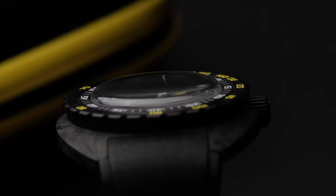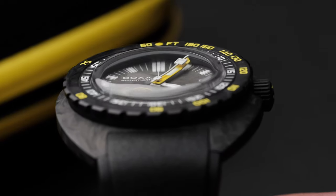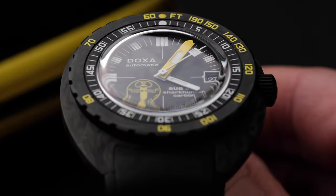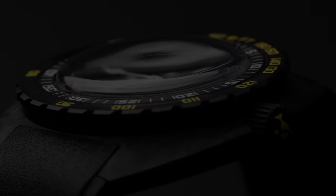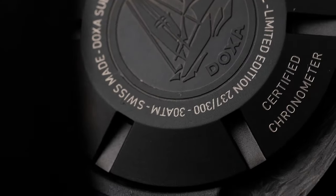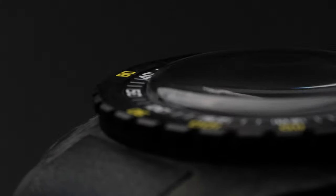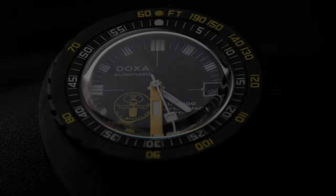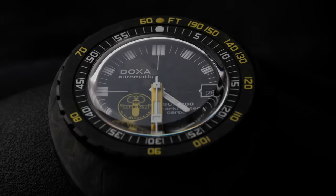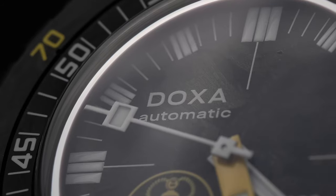Combine all of the above with probably the highest quality integrated rubber strap on the market, and a new box crystal that creates a light show every time you look at the forged carbon dial, and you have a watch that is an icon from the future. Made in a limited edition run of just 300 — out of the abyss of history comes the Doxa Sub 300 Carbon Aqualung US Divers Limited Edition. And it won't be the last.